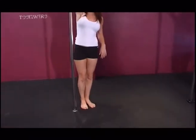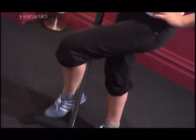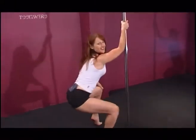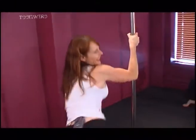So feet in nice and close to the pole, arm up nice and high, in close and wrap the ankle around. It's like you're going to sit in a chair — you're going to swing your bottom from one side and up, down to the bottom, and then out to the other side and up. That's it.